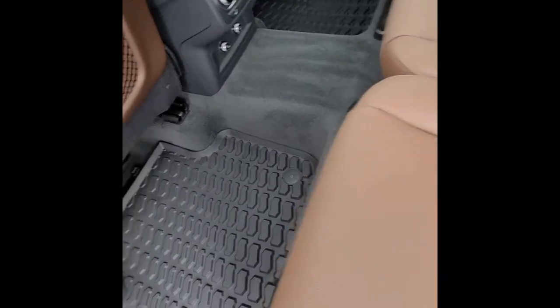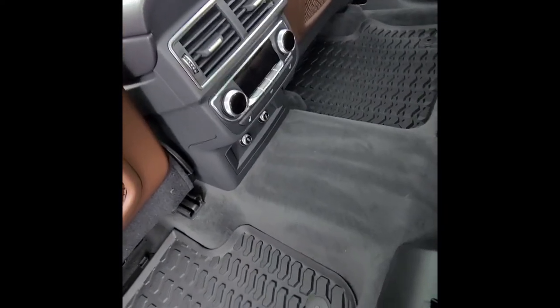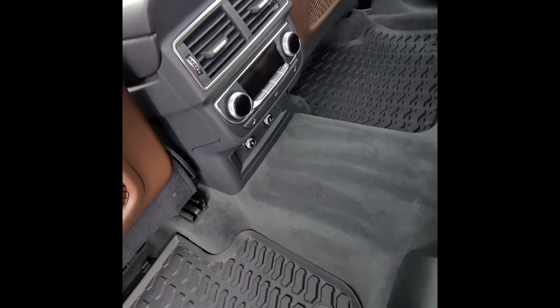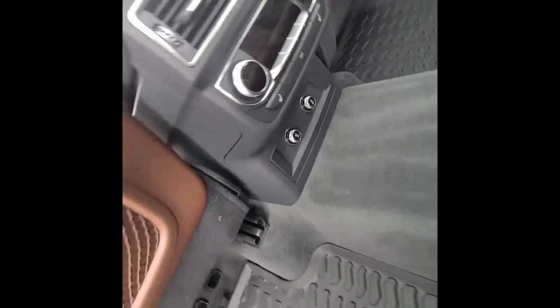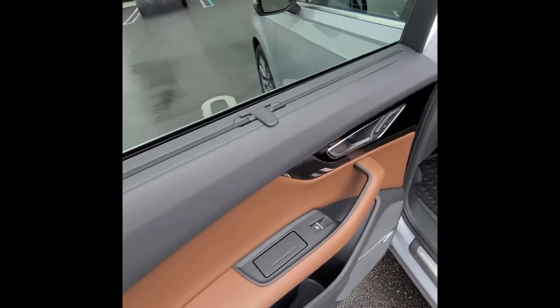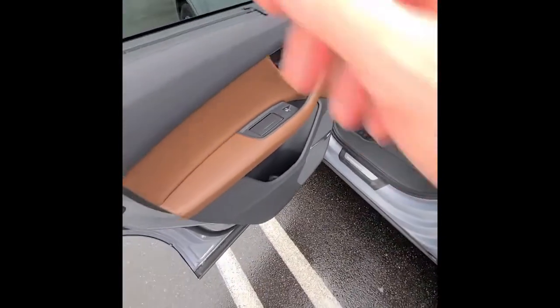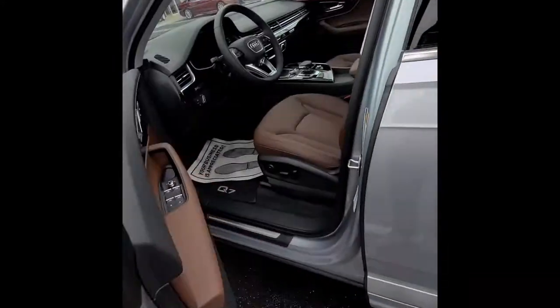The Q7 has a nice big panoramic sunroof. This one has the warm weather package, meaning climate control in the back is two-zone — one for each side of the rear seats. There are also heated seat buttons and two 12-volt outlets in the back. Additionally, the rear windows and the tailgate area have shades that you can pull up.